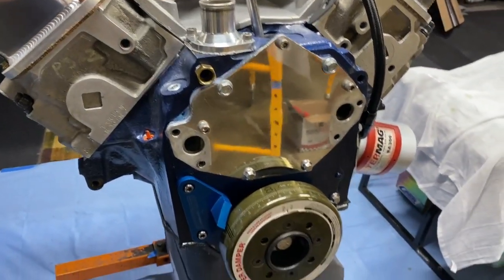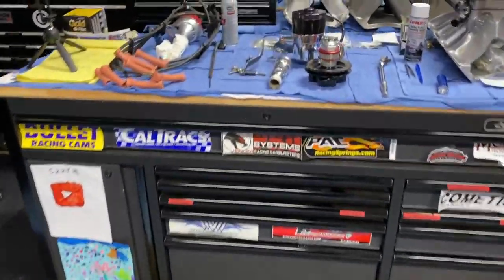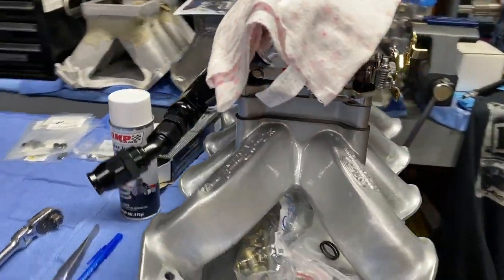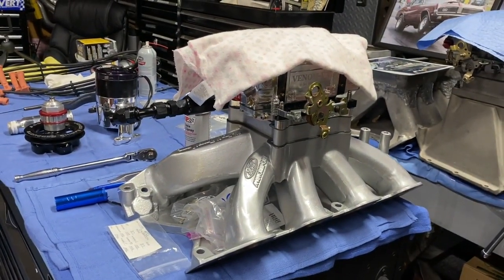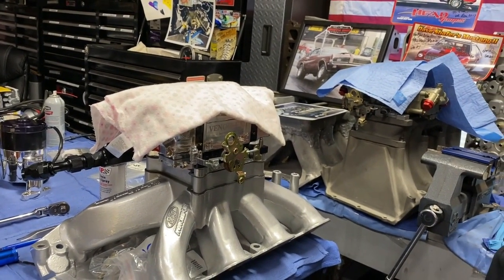The water pump is back on, the wires are back on the distributor. Here's the stuff I have left. This is the other intake we're going to be testing — the King Cobra, baby. Then we'll get back to the Pro Stock mania and get these other motors built. Those intakes are back there waiting.